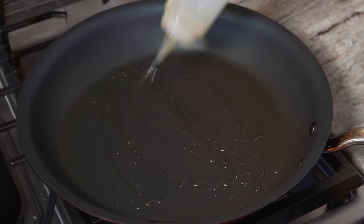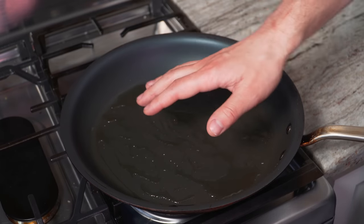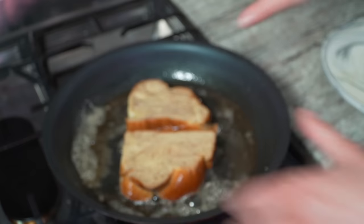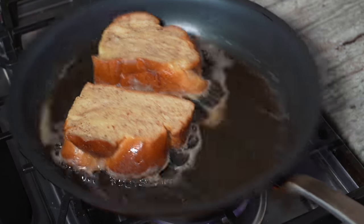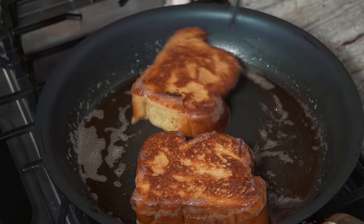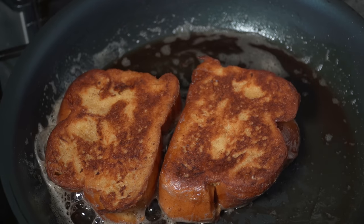Cook over medium heat with a little bit of neutral oil — avocado oil works great — as well as butter. The oil helps the butter not to burn. When the butter is just about melted, drop in the bread and move it around carefully to help the butter not burn. If the butter browns a little, that's actually good — brown butter adds a nutty, delicious aroma. Just don't let it go black. About two and a half minutes per side until you get that beautiful golden-brown crust.